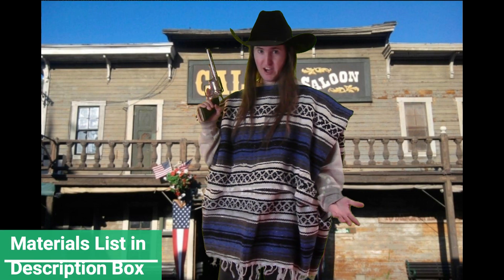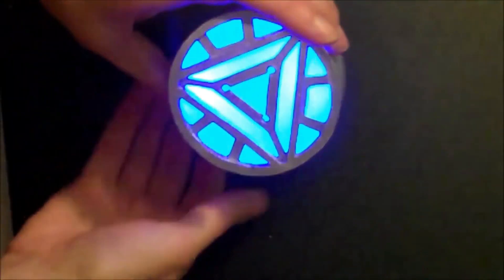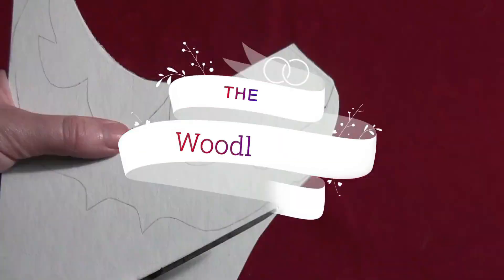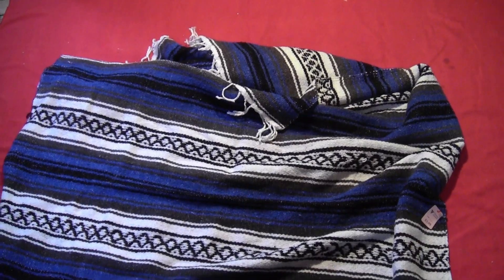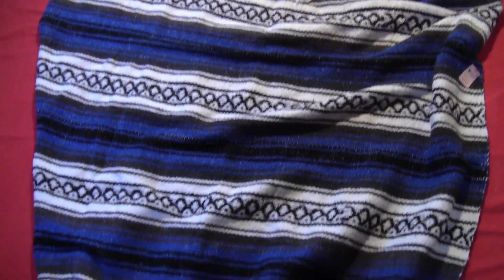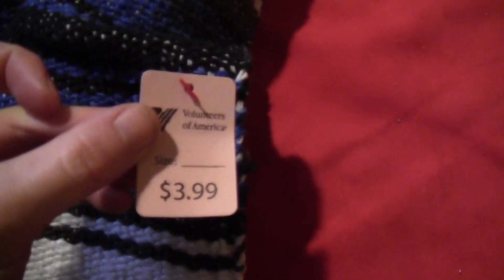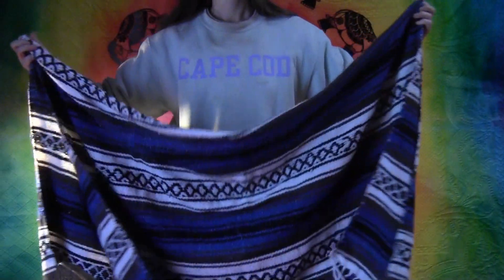Today I'm going to show you a really simple way to make a cowboy poncho. You want to start by getting an old blanket — anything with a striped pattern works best. I got lucky with this one; it's a woven blanket so it also had fringes on the bottom. I got it for just four bucks at the local Volunteers of America. It's a nice cheap costume.